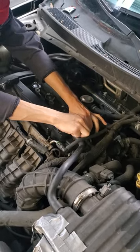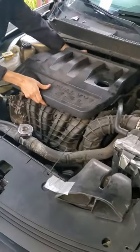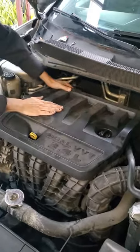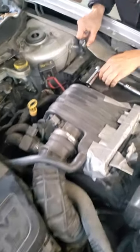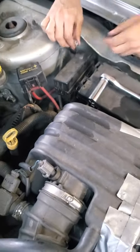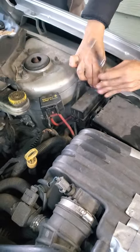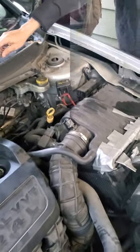You should spray it with some electronic cleaner, but it's okay. After reconnecting the battery, we're going to start it up and take it for a test drive. It sounded like it clipped in. So after he got the battery connected we started it up — here's the moment of truth. Does it sound different? A thousand times better.